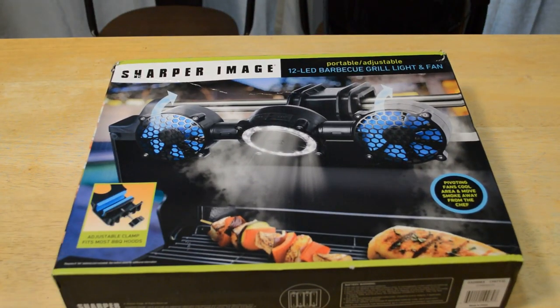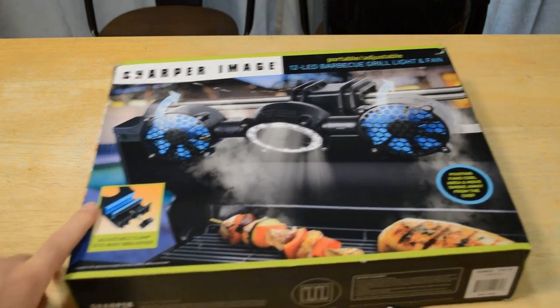Hey, what's going on everyone? Welcome to the Nine Malls TV and Gadget review channel. Today I'm going to review a pretty awesome looking product.